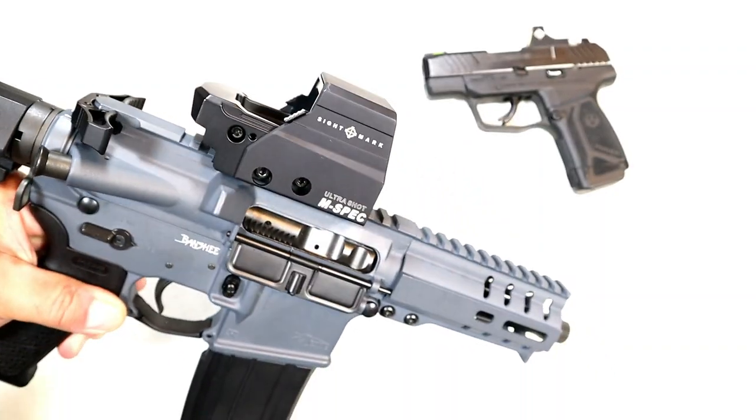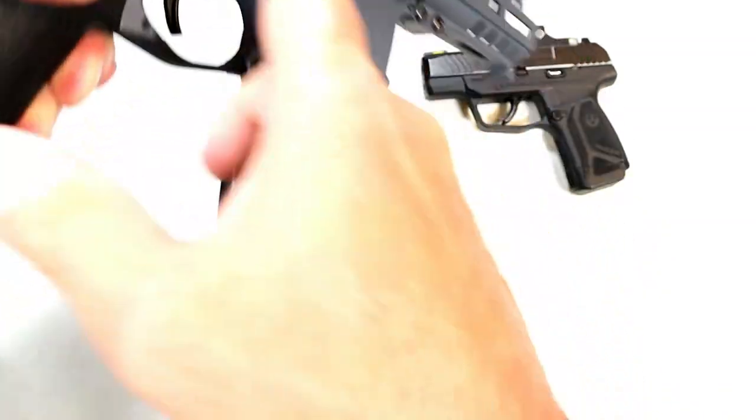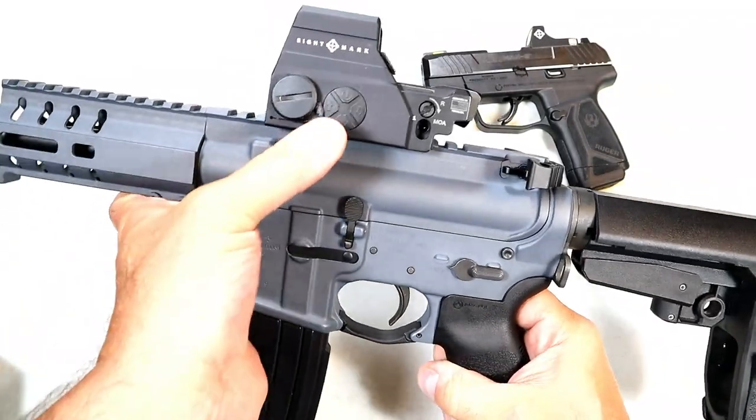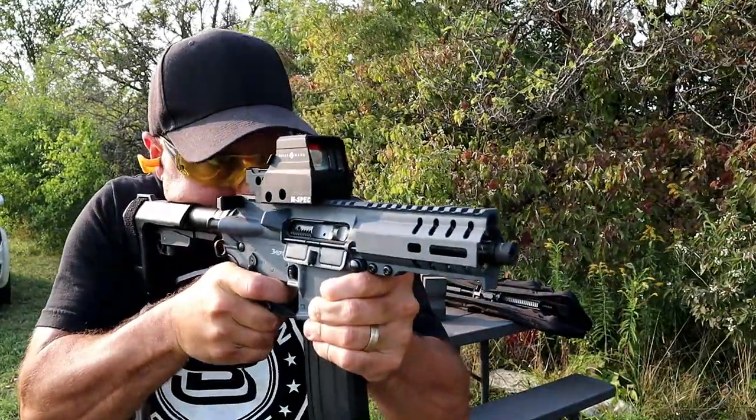It has the same look as an EOTech, has the aluminum shroud, and has a similar reticle as an EOTech at a fraction of the cost. It has easy controls — on/off, brightness settings and so forth.